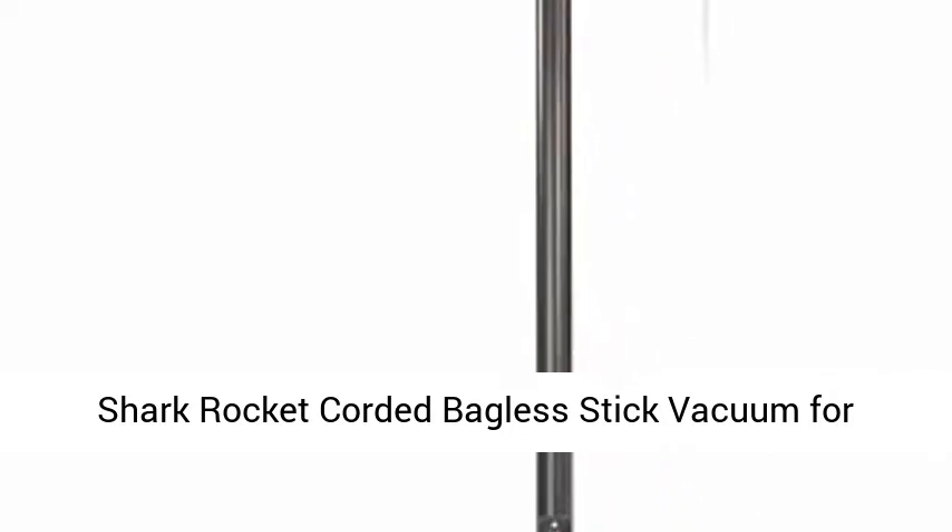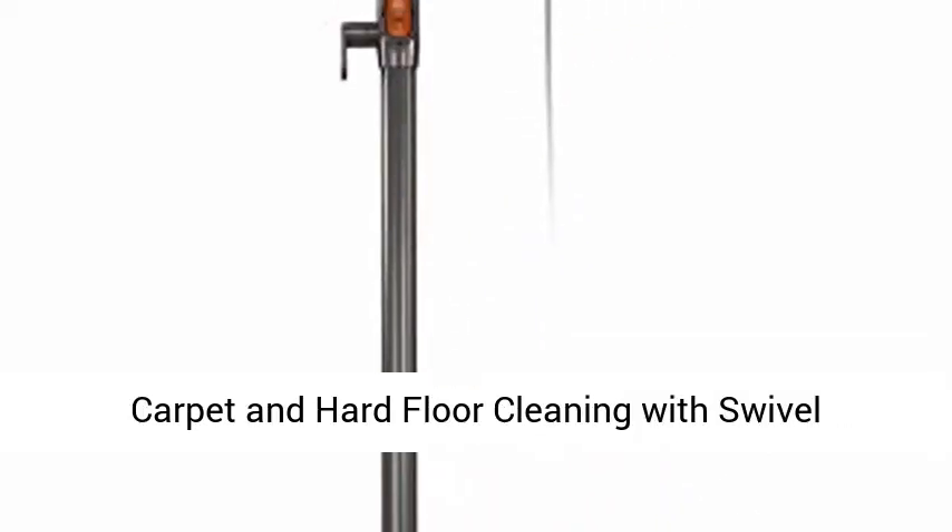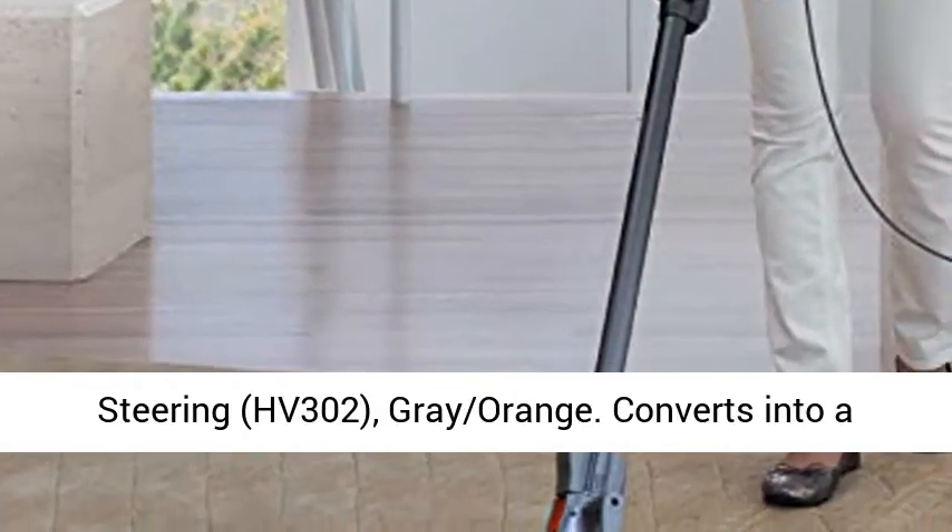Shark Rocket Corded Bagless Stick Vacuum for Carpet and Hard Floor Cleaning with Swivel Steering, HV302, Gray-Orange.